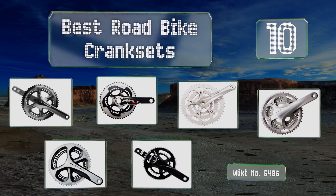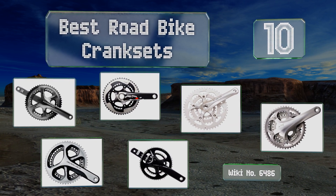EasyVid presents the 10 best road bike cranksets. Let's get started with the list.